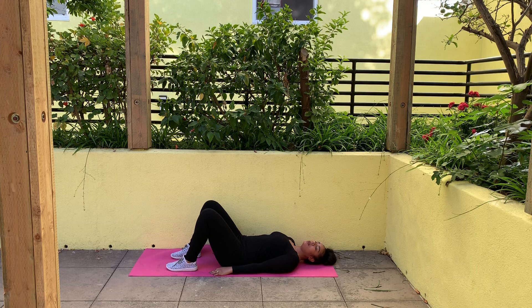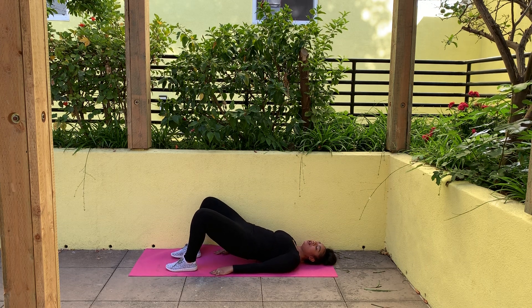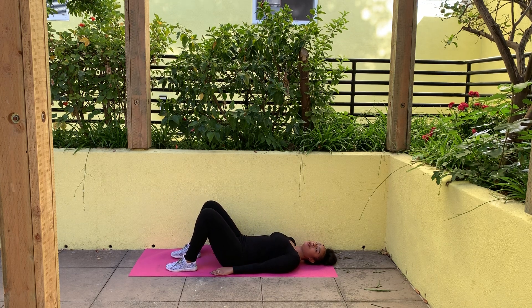Again, we're going to lift that belt buckle up, leaning that leg closest to the wall against it. We're going to hold. Bring that leg back in and slowly lower back down to the ground.